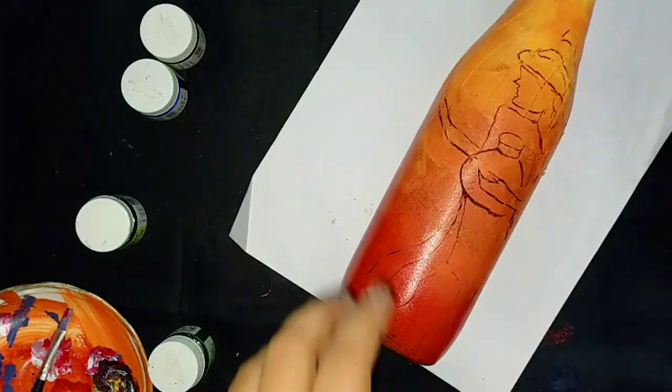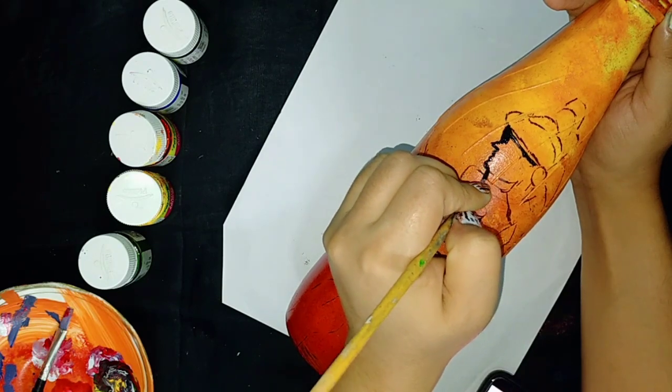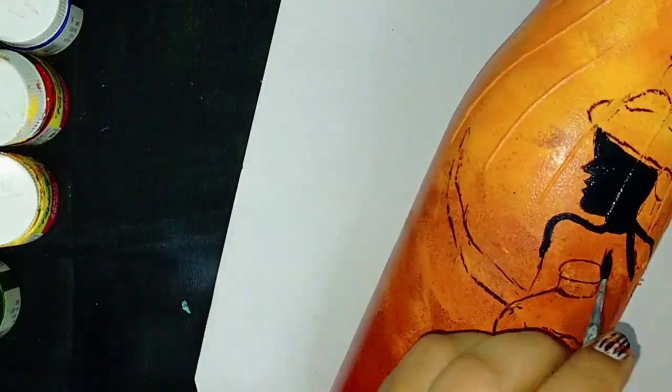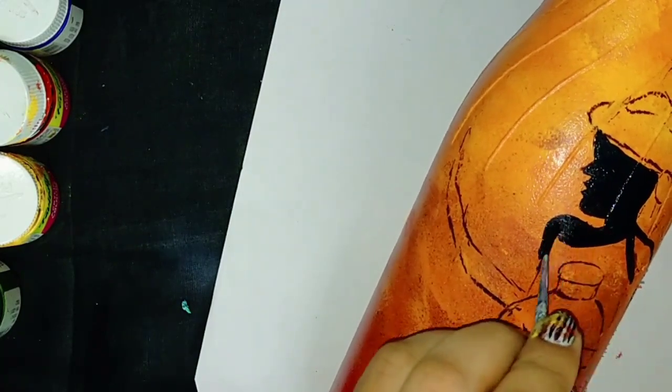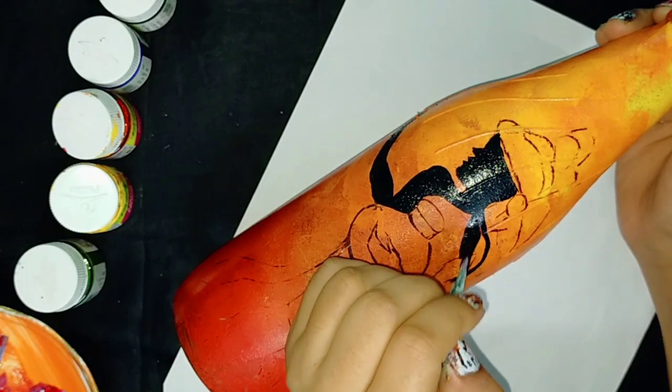Now I am going to take the other bottle. In this one also, I will make an African lady so that these bottles make a good pair with the same design. Here also I am using black acrylic for the skin.